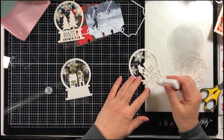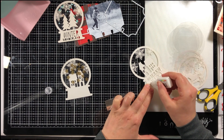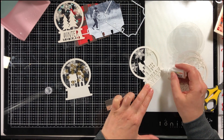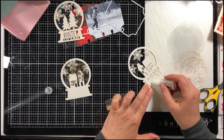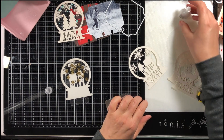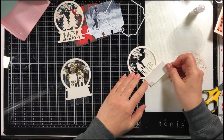I put some sequins on and then top it with another transparency sheet. Then I decided before I put the top layer of this cut file on, I was going to back the words with some silver cardstock.